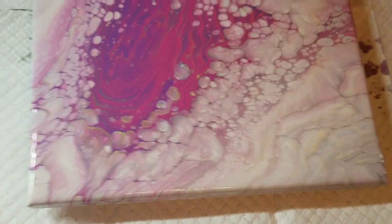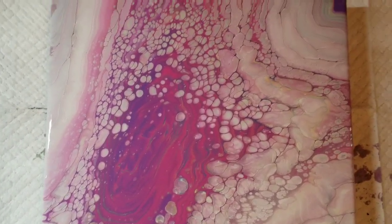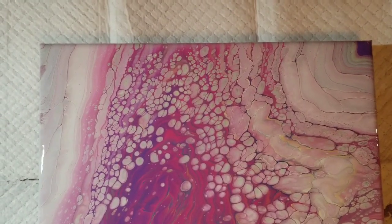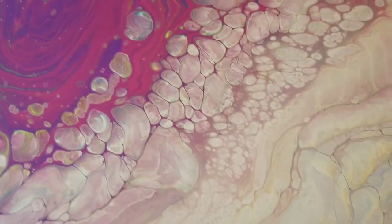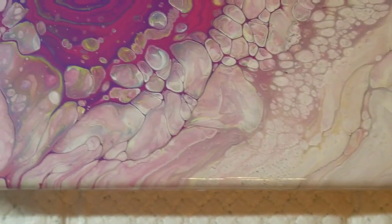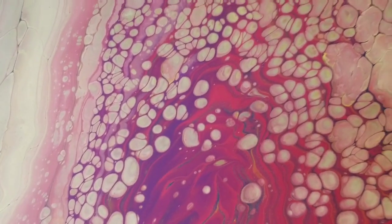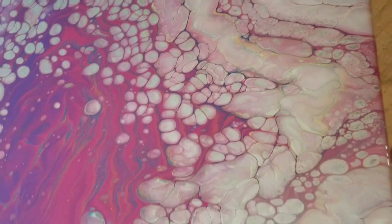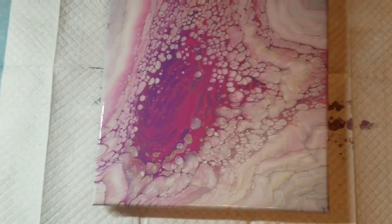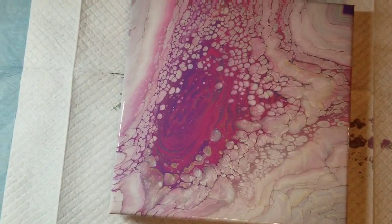All right, I've got my space cleaned up and this is a close-up of what the pour looks like. I think it's really pretty. Thank you guys for stopping by my channel and I hope you all have a good night, evening, morning, day — wherever you are. All right, bye.